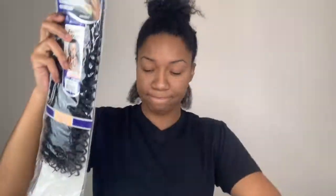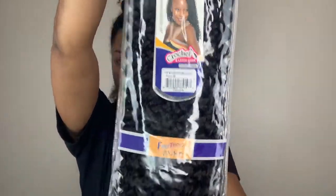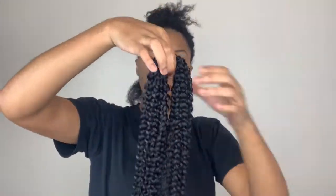The hair that I will be using is the Freetress Bohemian Braiding Hair in length 20. I got a 1B and a number 30 just to add a pop of color, since I normally do all black. After I've removed the hair from the pack, all I'm going to do is cut it in half and make two equal sections.